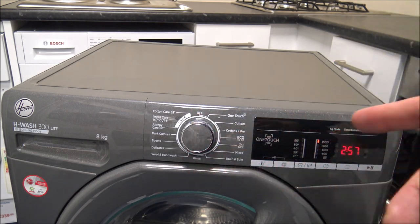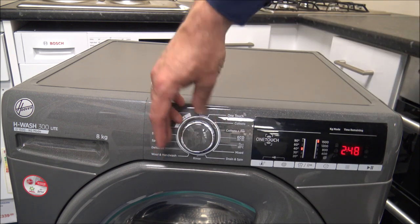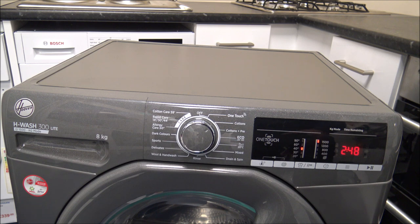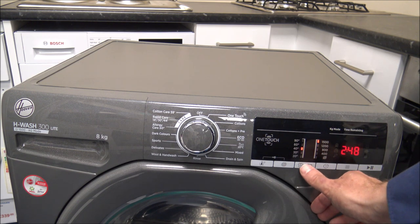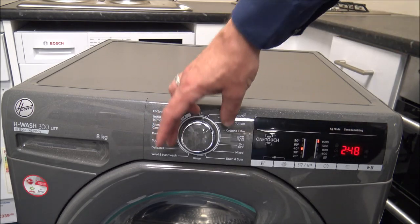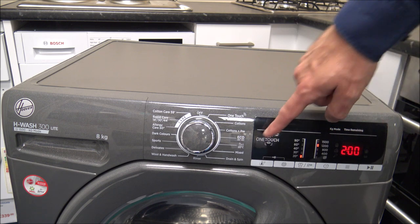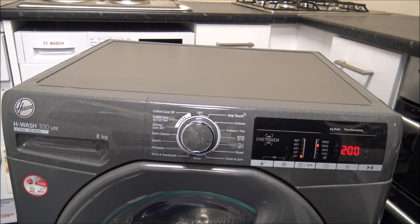The next program is the Eco 40-60. Again, you can wash the full 8 kilograms on this machine, though it is quite a long wash. On certain washes you can actually change the wash time. Going back to the cotton program, you've got different stain levels you can select. As standard on the cotton program it would be at 2 hours 48. Pressing that button reduces the wash time, telling the machine the clothes aren't that dirty - level 2 is 2 hours 10, and level 3 is for a heavy wash. Coming around, you've got the 20 degree wash - a low temperature wash. People are washing at lower temperatures now, so it's good that Hoover have put a dedicated low temperature wash on here, and again you can wash with a full 8 kilograms.